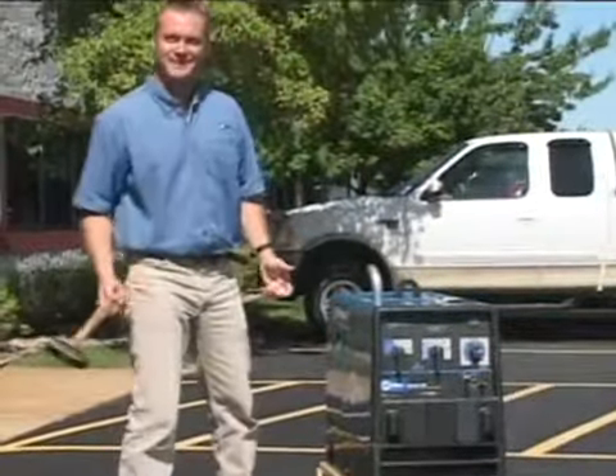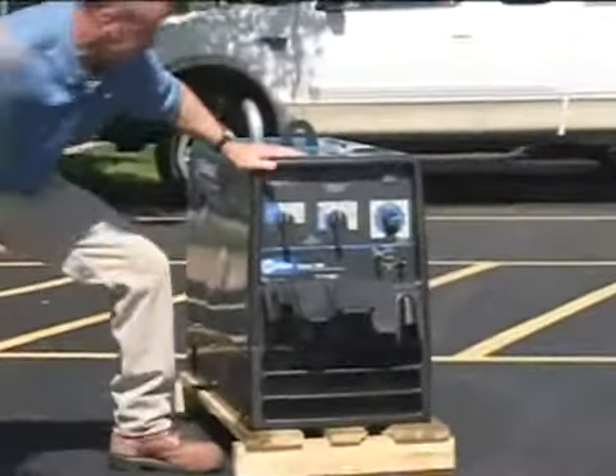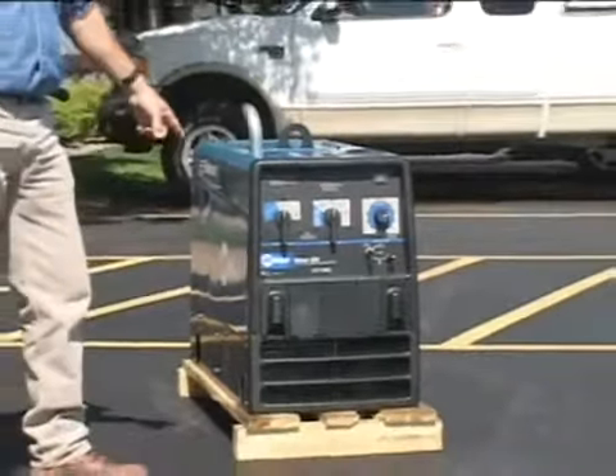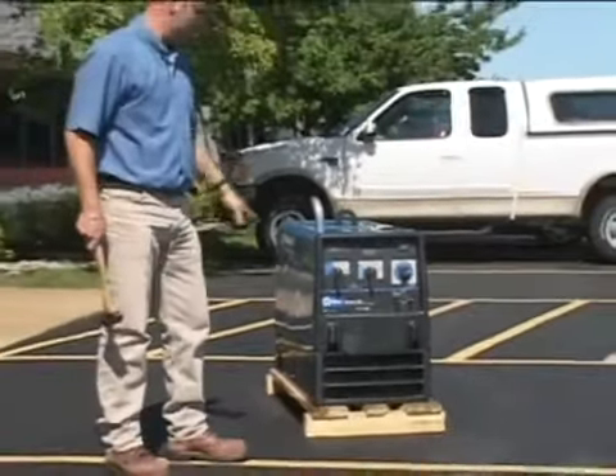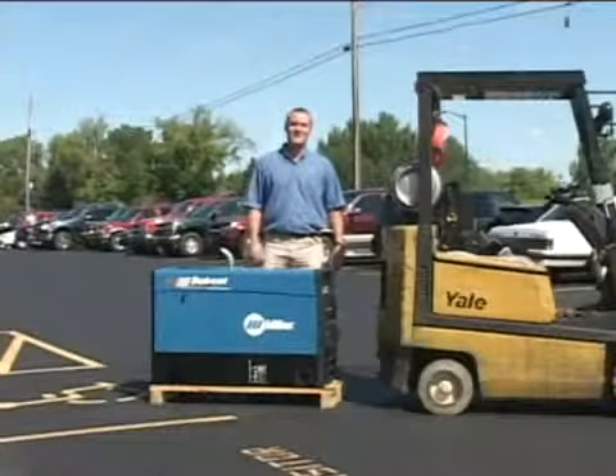To simulate other pieces of metal or debris hitting it, we have a 30-ounce hammer. Now, yes, it does dent the door, but the door is still fully functional and your machine is protected.